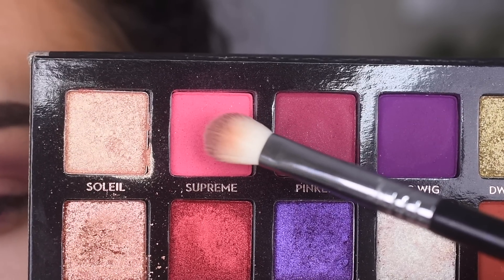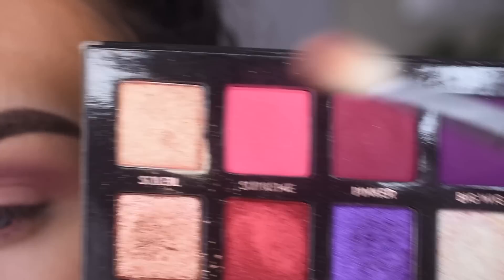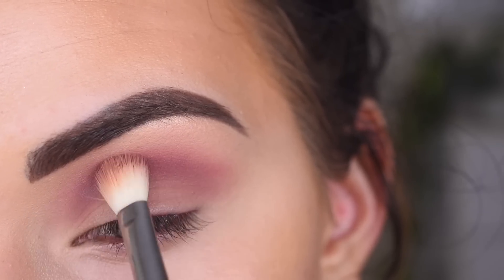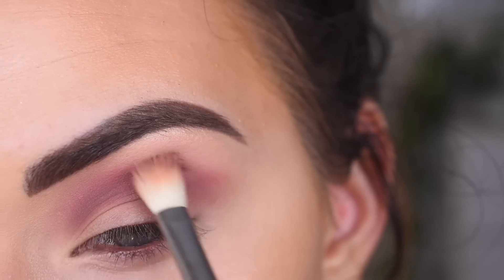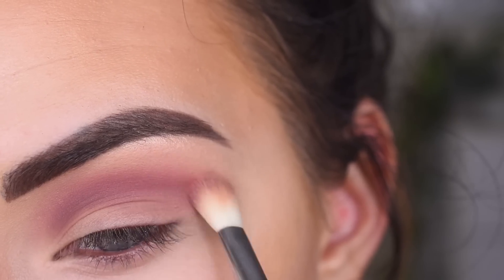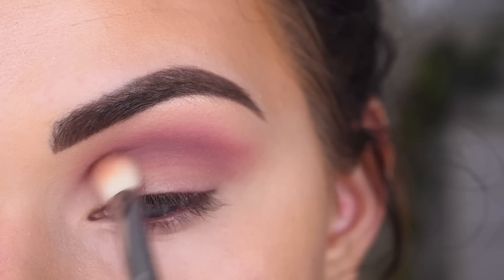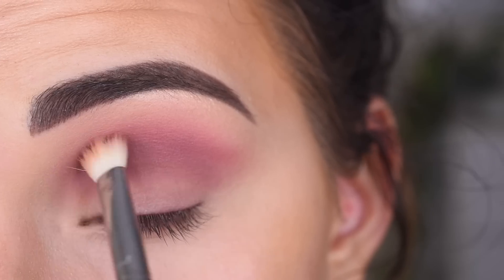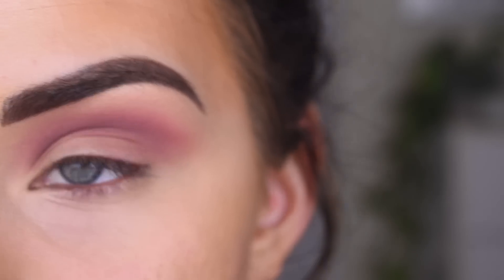I'm going to dip into the Jackie Aina palette and take a tiny bit of Supreme, and I'm going to add that in my upper crease, so a little closer to my brow bone. I like how that looks.